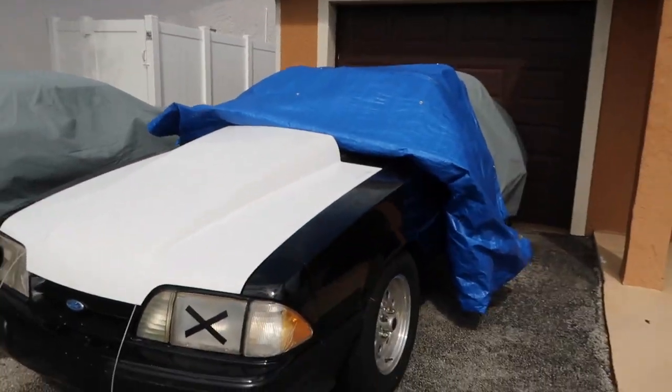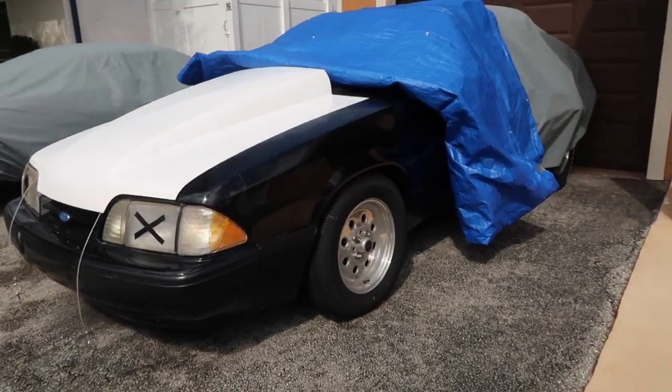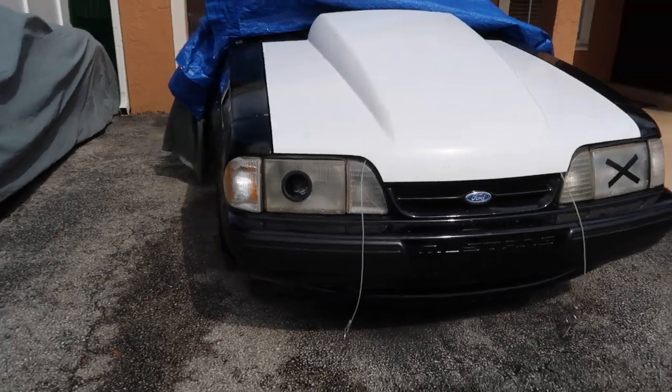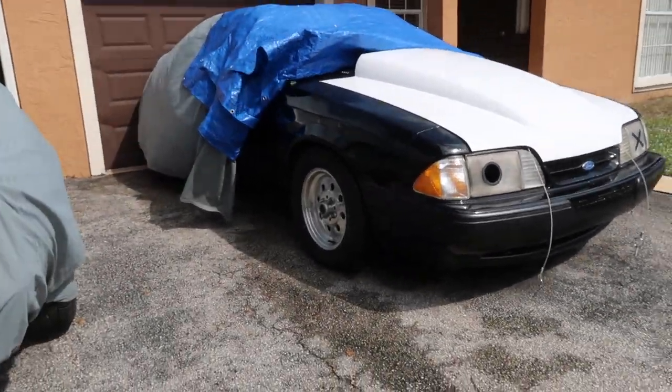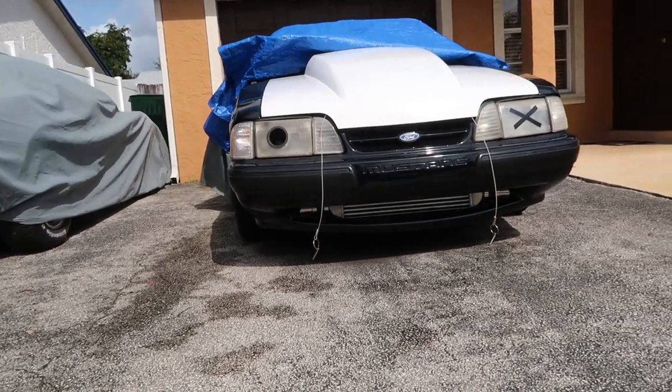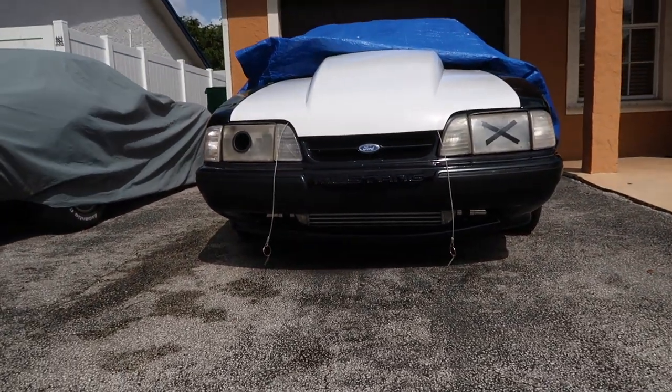If you didn't tune into the last video, we put this beautiful four-inch fiberglass cowl hood on Miss Parker and she is looking better than ever. It looks so good, and you can see the intercooler — so good.